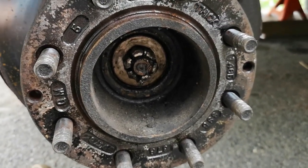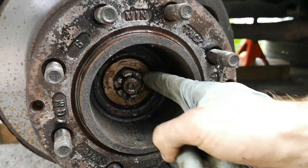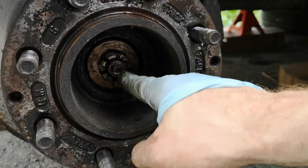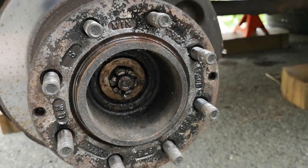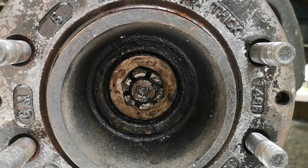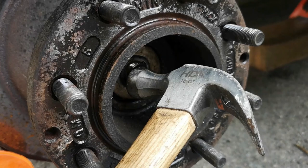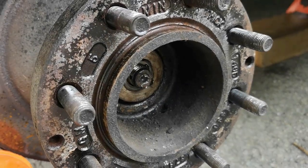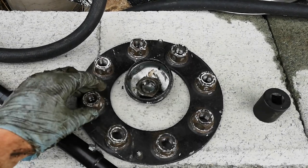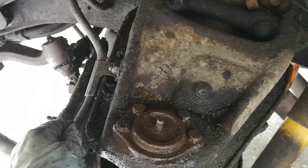I now have access to my axle nut. It's actually a castle bolt with a cotter pin, so I have to remove that first. Hopefully I don't break the cotter pin. The cotter pin is out, but the castle nut is not a socket size that I have, so I need to go buy one. Once I have that nut removed, I bashed the axle a little bit with a hammer to loosen it. I'm keeping all my parts organized — lug nuts, cap, even the cotter pin — all in one spot.